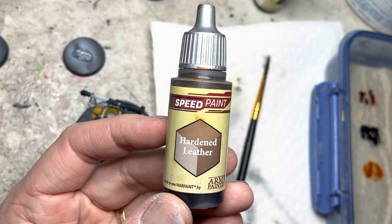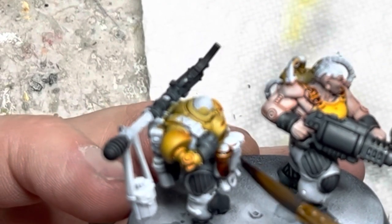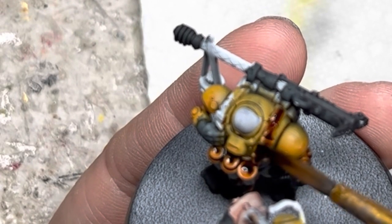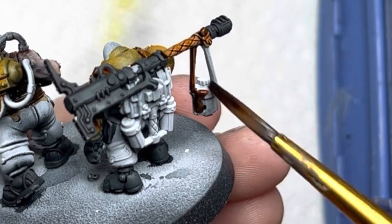Switching to Hardened Leather, this goes on all the belts, the pouches, and backpacks on the ALCOG unit. I also painted all the shoulder straps brown as well. Brown also goes on the handles of the axes and on the water canteen.